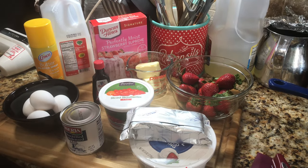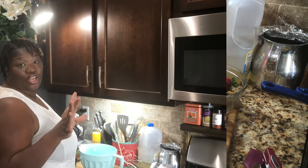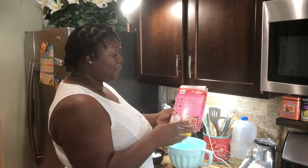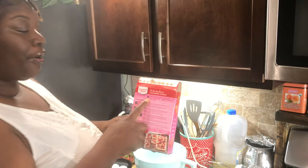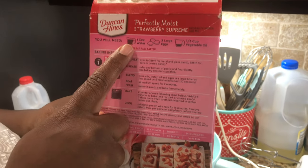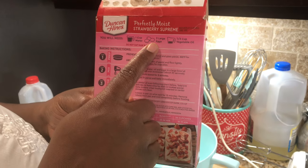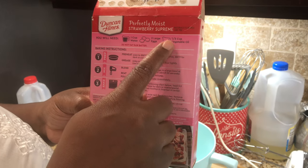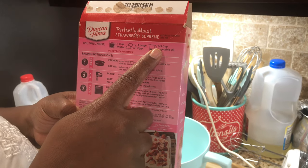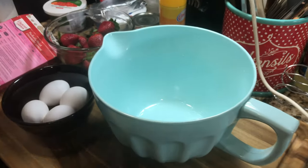First thing first, I'm going to get my cake mix in a bowl. The first thing I'm going to do is mix my cake mix according to the box. The instructions on the box say one cup of water, three large eggs, and a third cup of vegetable oil.